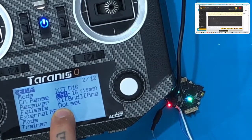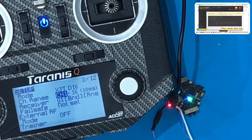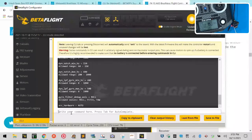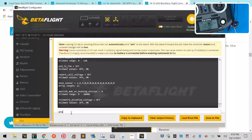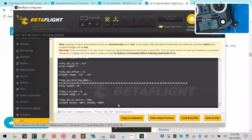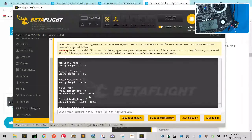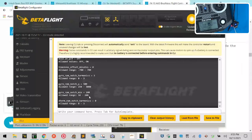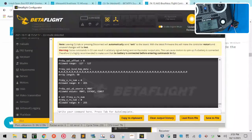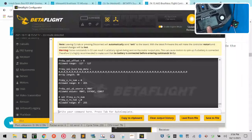I do have it set for D16 for this example. Pay close attention to receiver number zero zero. I'm going to swap the screens so you can read what I'm typing. Let's type: set frsky_x_rx_num and hit enter — it's going to tell me the value. Check that — it's very important. See where it says frsky_x_rx_num equals zero? That's the default.